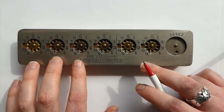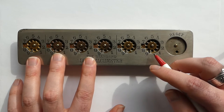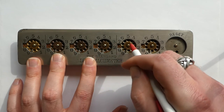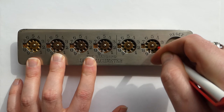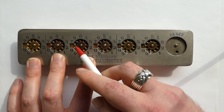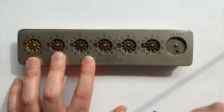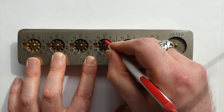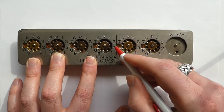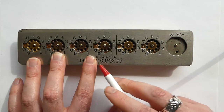It's very easy to use. Just dial in the number you want to add — for example, 3, 4, 5, and 6. You dial it in until you hit the stop at the bottom, so now it reads 3456. And to add another number, say 567, you just dial that in as well. So now you have 4023.